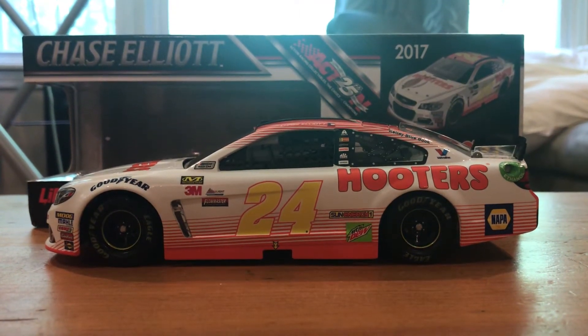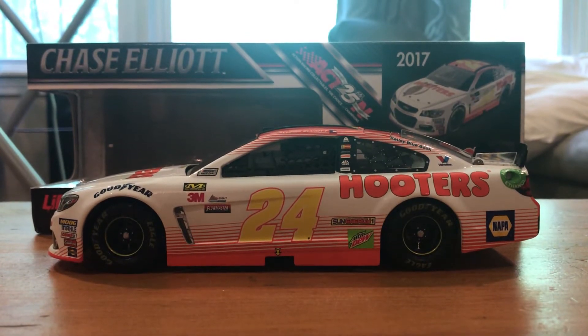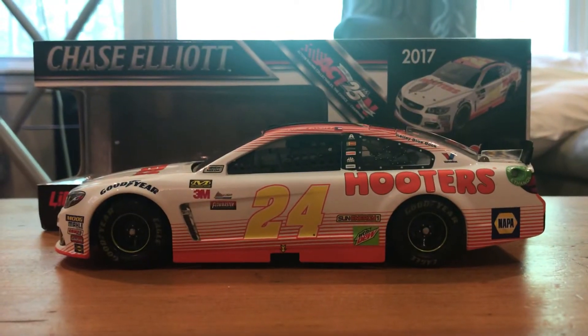Hello everybody, and welcome back to another JA Diecast review. For today's review, we have Chase Elliott's 2017 Hooters Chevrolet SS.